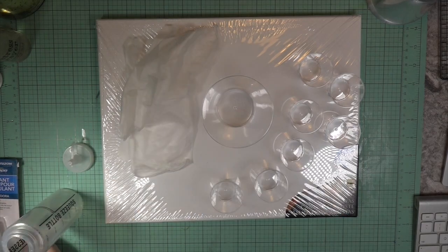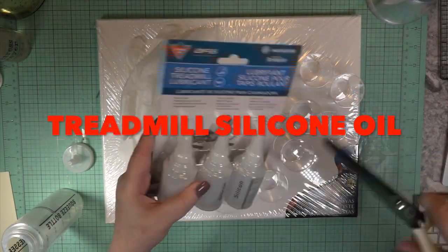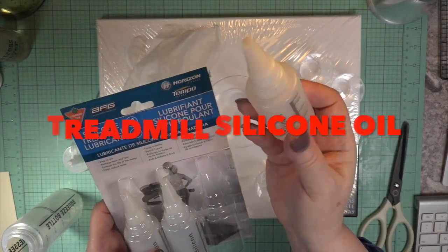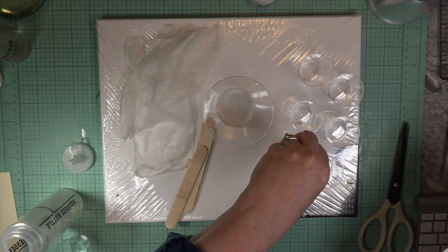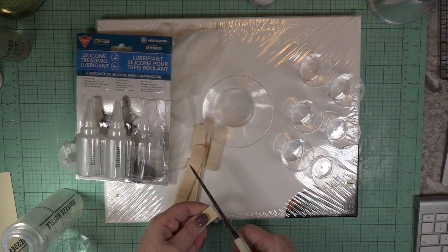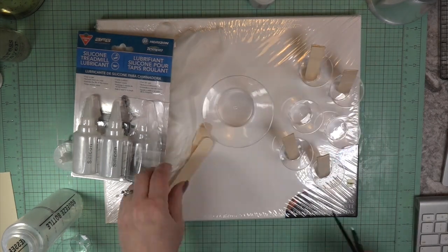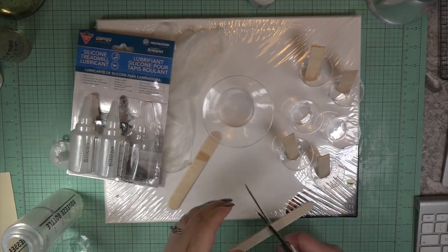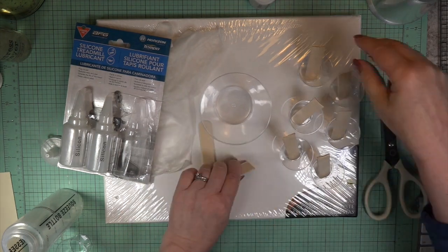Hi, Carol here. A big warm welcome to my craft room and my first time ever acrylic pour. I'm going to take you step by step. This is the treadmill oil that I bought for this pour. I have never attempted to do this but I was so intrigued by watching some tutorials lately that I went out and bought some supplies.